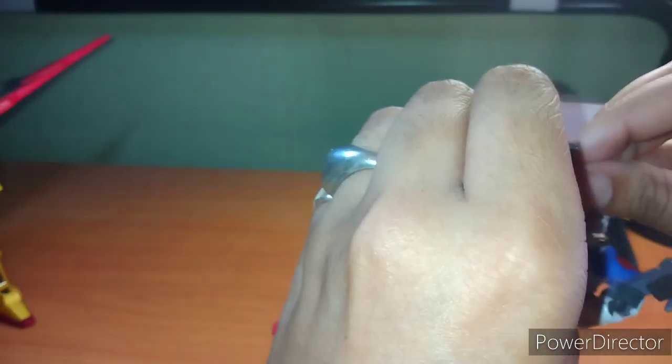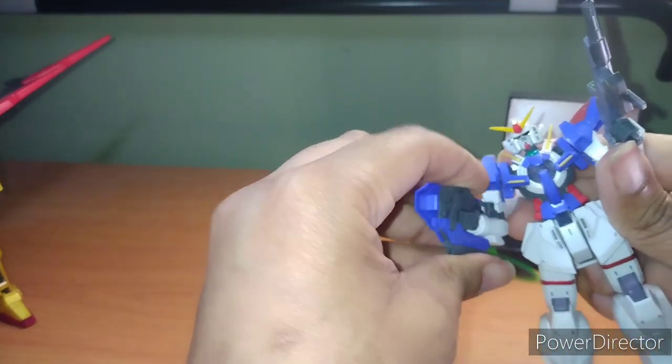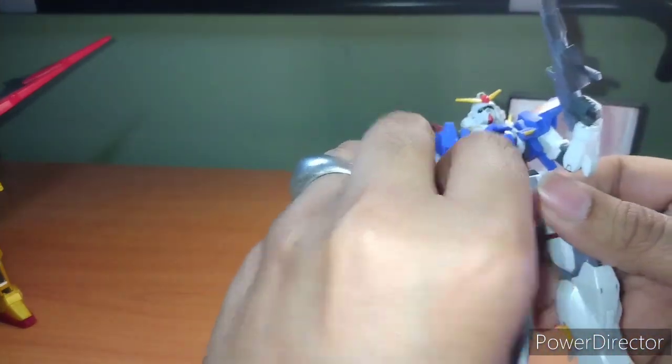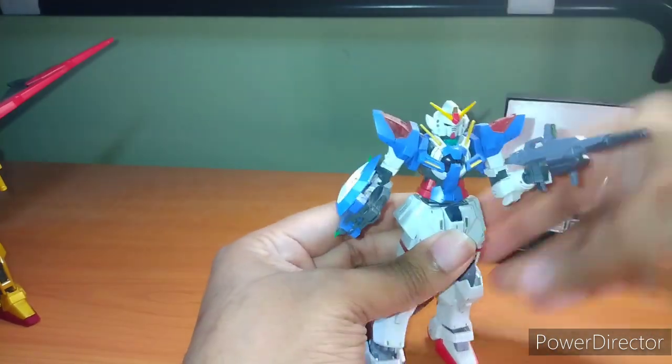I was wondering why this seemed floaty — popped out. There we go, got it back in there. So we got two Gundams for the price of one.